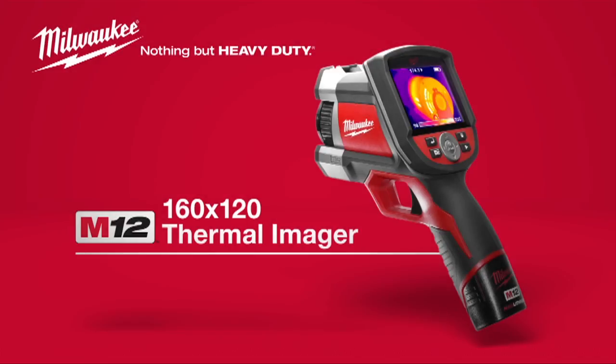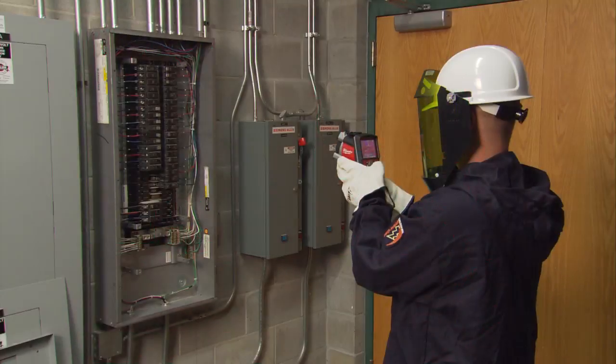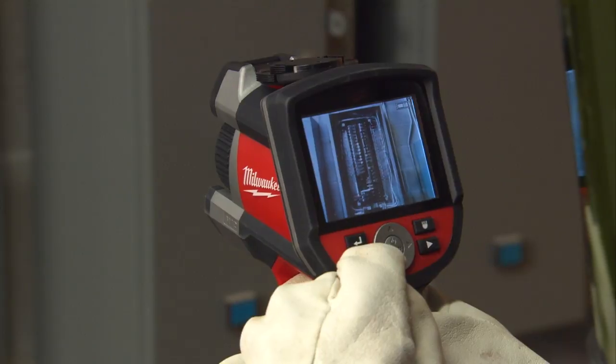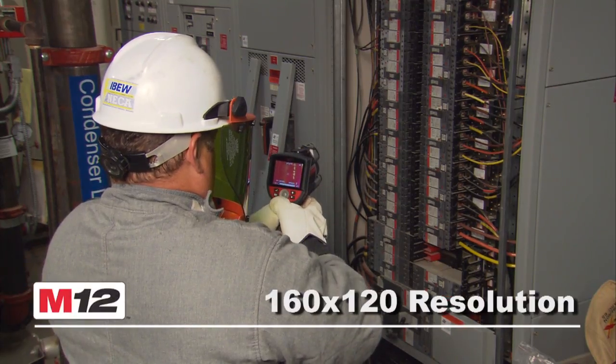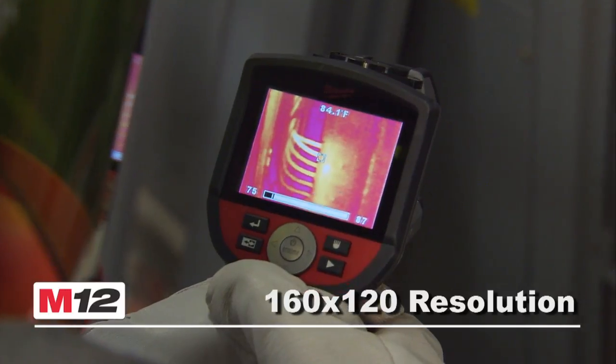Introducing the new M12 160 x 120 Thermal Imager for faster, more versatile and easier thermal imaging. A single shot captures both a visual image as well as a professional quality 160 x 120 resolution thermal image for quick analysis.